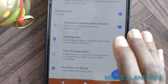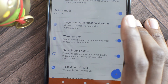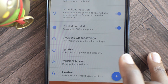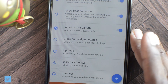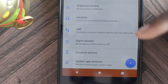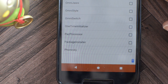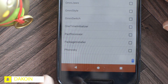Next is miscellaneous. There's fingerprint authentication vibration — so if you put your fingerprint to unlock the phone it's going to vibrate, and you can turn that on and off. In-call do not disturb: once you're on a call, your phone goes into do not disturb mode, and you can enable or disable this. Now this is absolutely awesome — it has a built-in system app remover, which is great if you have a phone with limited storage. Be careful though, because some of these apps are very integral to the operation of your device.